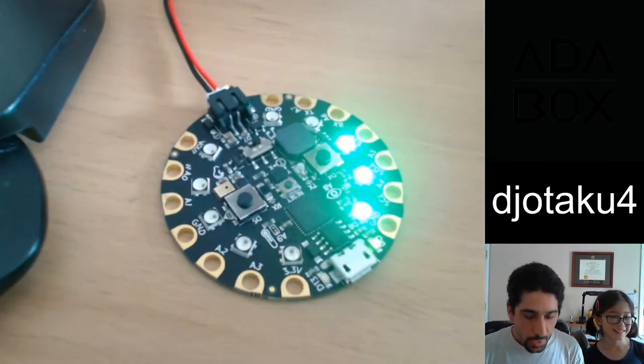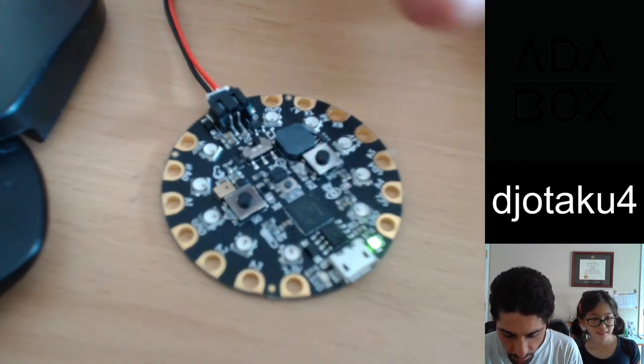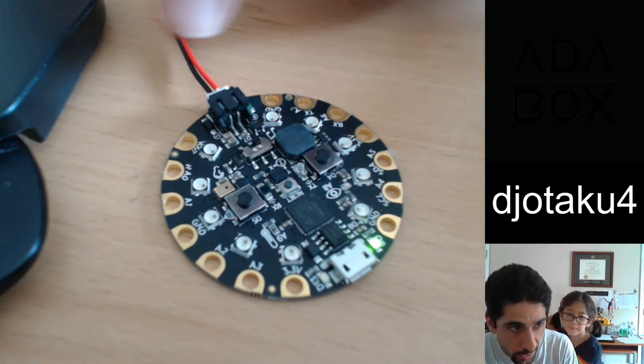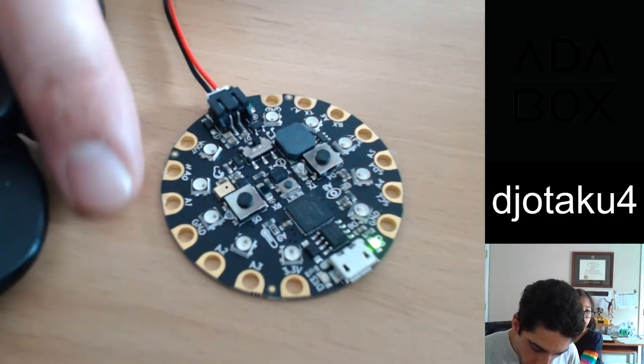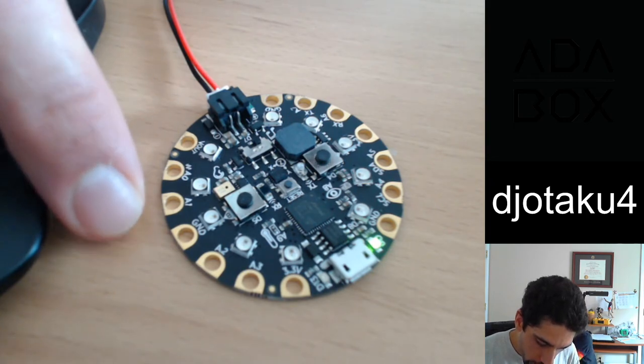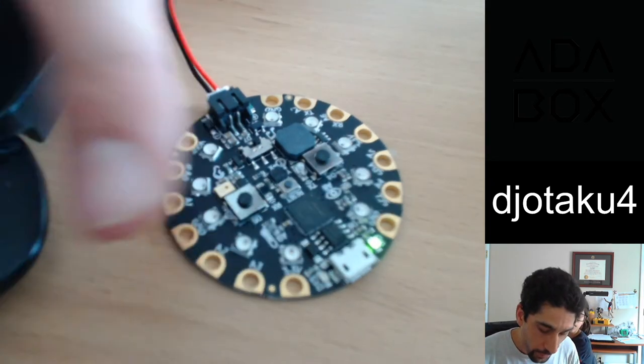I messed up. The only real bummer with this is the way that the capacitive things are configured here — with yellow, only A1 is possible to hit now with an adult's fingers. You're probably going to hit it, so you're fine.